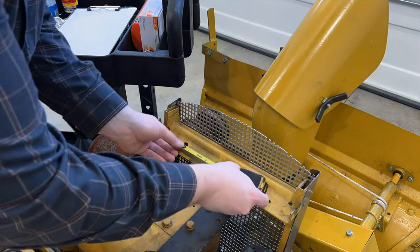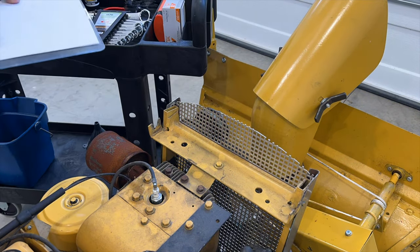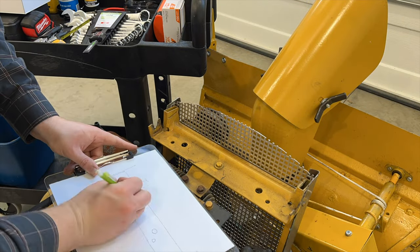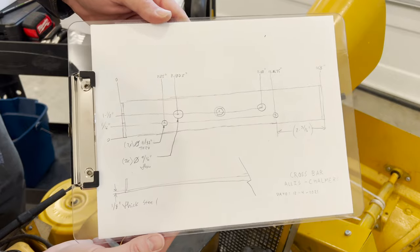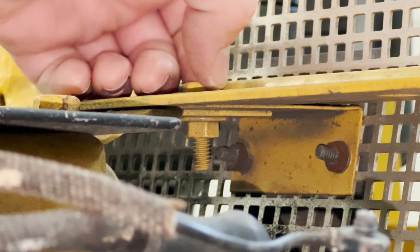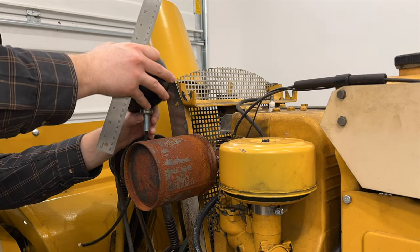So the first thing I'm going to do is get a clipboard and paper out and start taking dimensions of the holes. It's going to be critical to have precise measurements, otherwise the bracket is not going to line up. I'm also going to take note of this bolt in the middle — certainly don't want any interference with the bracket.